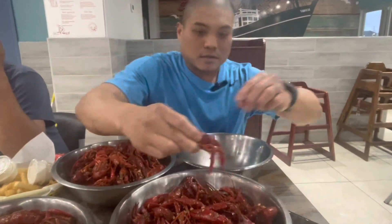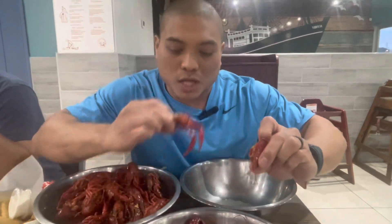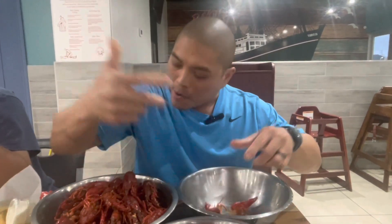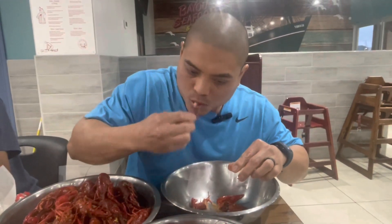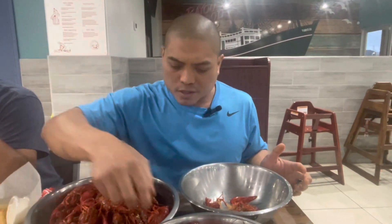Let's try the butter garlic. Typically what we do, we open it up — they season it, they boil it, they may have soaked it. That's good flavor. Not bad. Great balance — balance in the saltiness, the spice, the garlic-ness, butter.